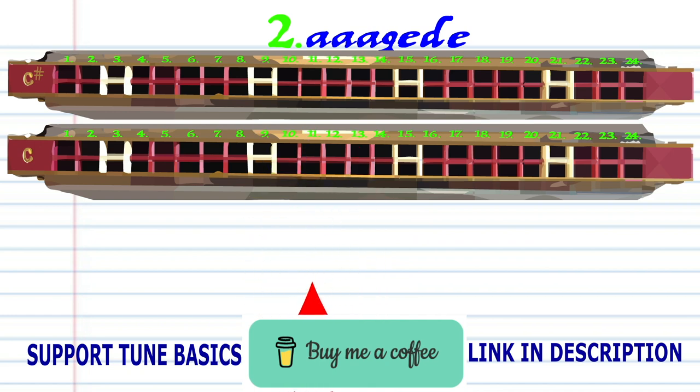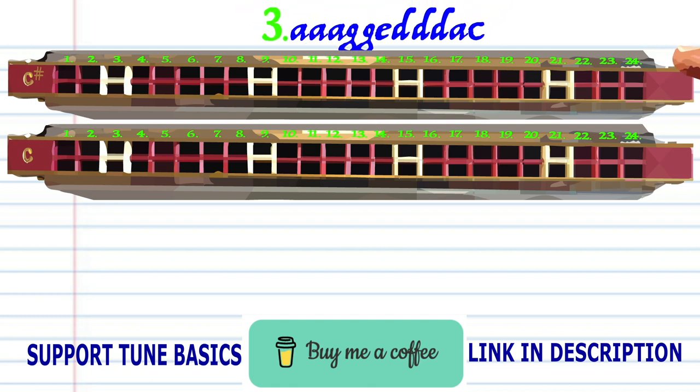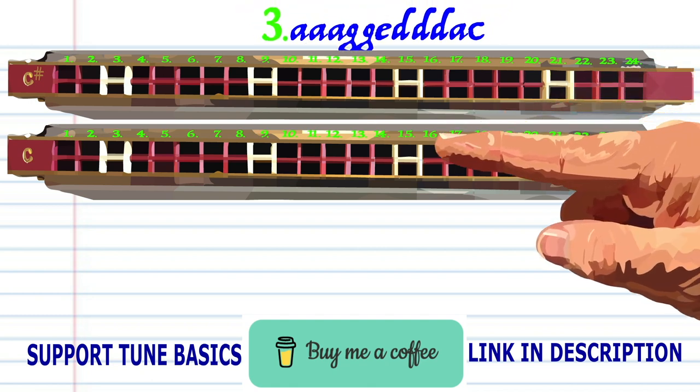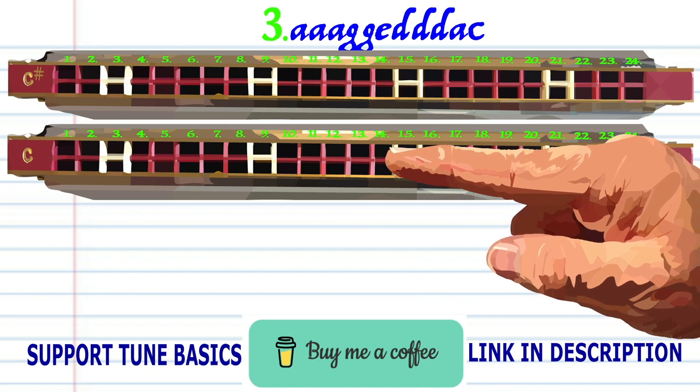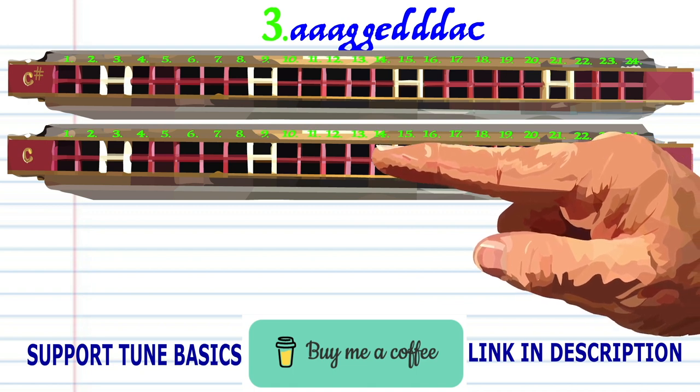Let's get a close look at phrase three on your C harmonica: breathing through 14 three times, blow into 13 twice.